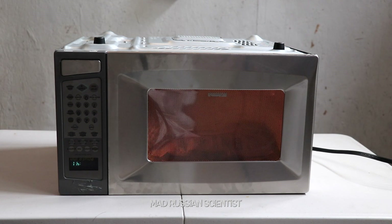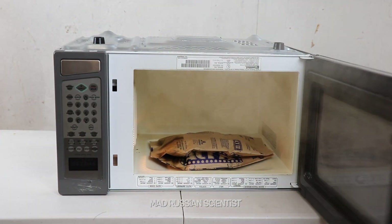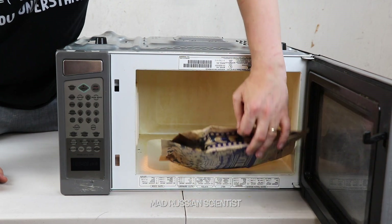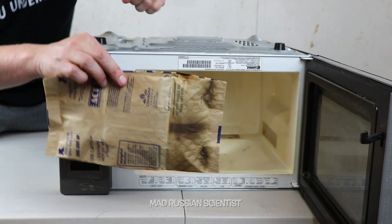I can hear pops. Check this out — looks like it burned. This side right here, it's all burned. That's crazy.